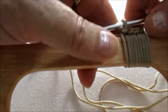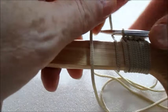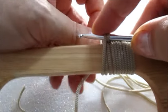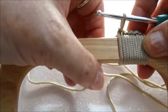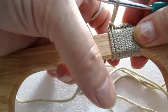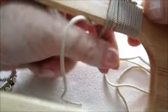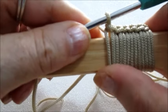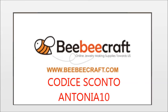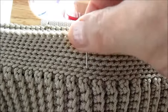Per posizionare i manici andiamo a fare questa lavorazione. Dobbiamo fare 23 maglie intorno al manico, in questo modo, entriamo bene e facciamo il punto. Devo fare 23 maglie. Segniamo con degli spilli il centro del corpo della borsa, quindi dove verrà il centro del manico.